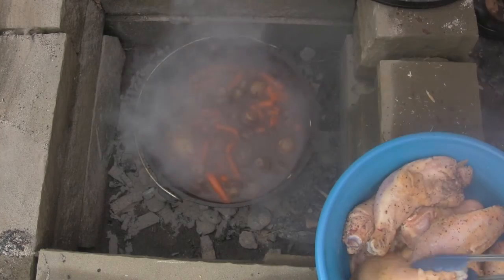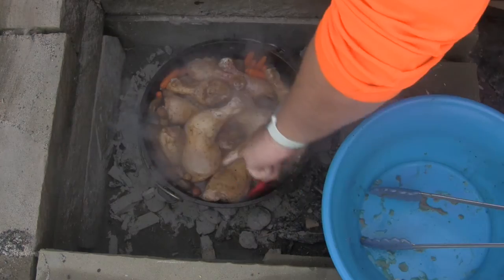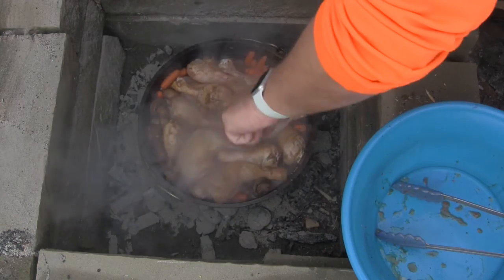We're gonna let that warm up, throw in the chicken, and let that cook for about an hour. While we're waiting, we're going to try out the craft beer that we have prepared for this dish. For the beer pairing, we've opted for Tatamagouche Brewing's Dreadnought.